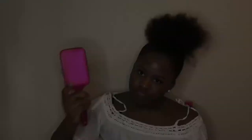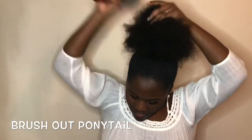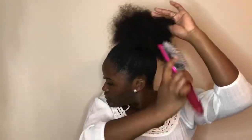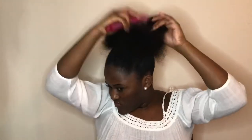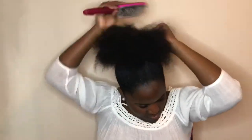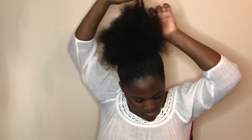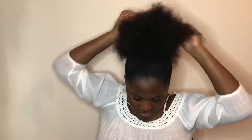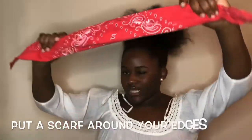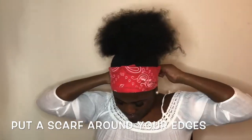Once my ponytail is tight and secure, I just brush out my hair at the top. Then while I focus on the bun, I put a bandana or a scarf around the edges.